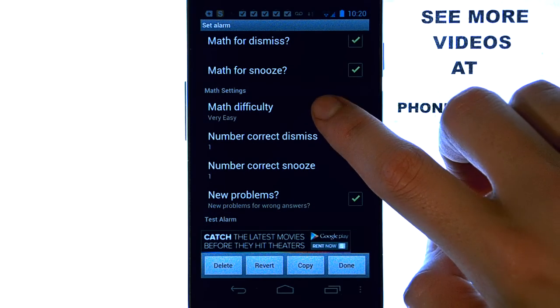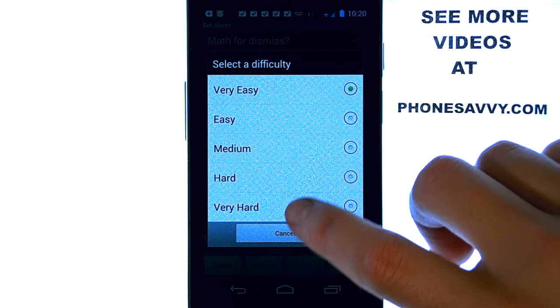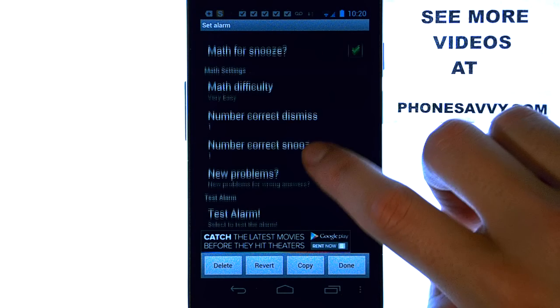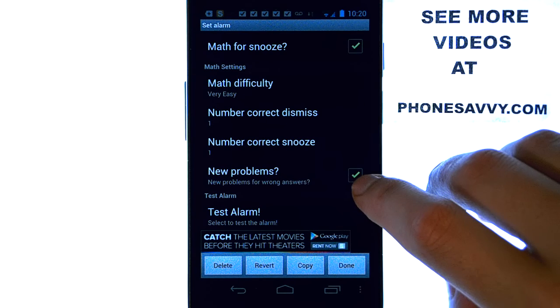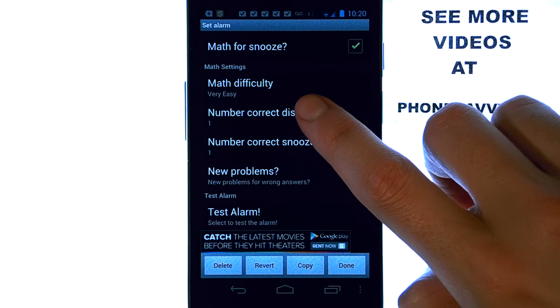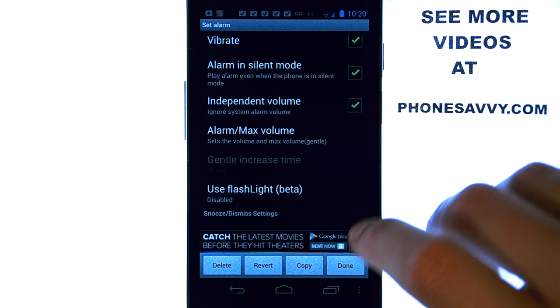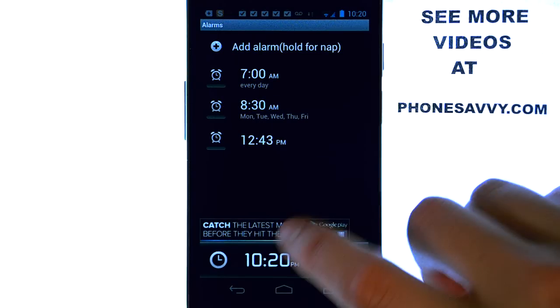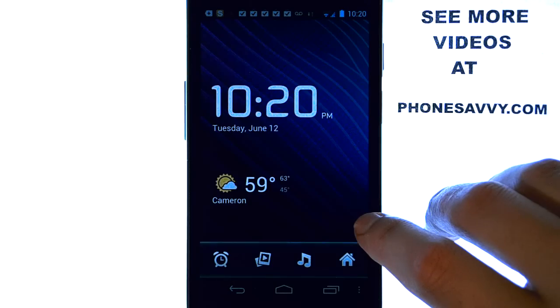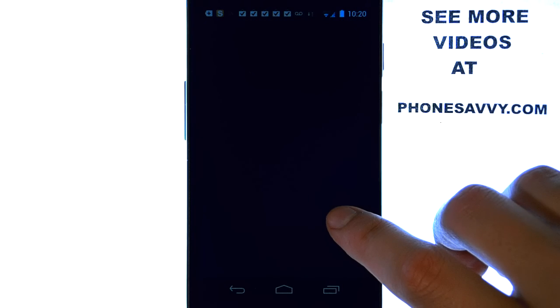Just to make sure that you're up enough and know what you're doing when you hit the snooze button. You can set the difficulty of your math from very easy to very hard. So as you can see, very cool application — recommend this to anyone that has problems getting up to their alarm. Let's go back to the previous screen — it's kind of an all-in-one application.